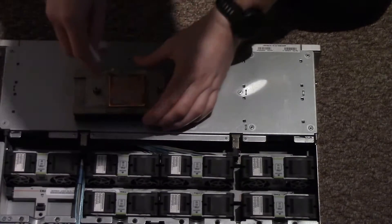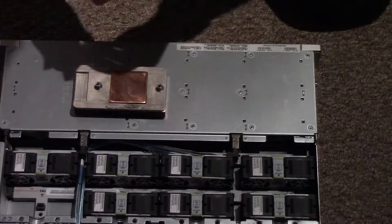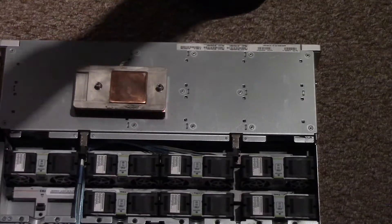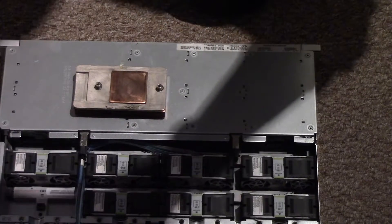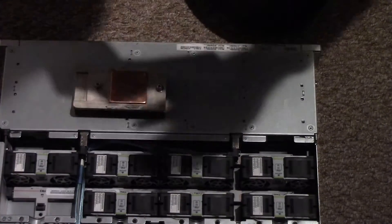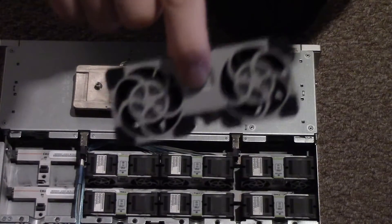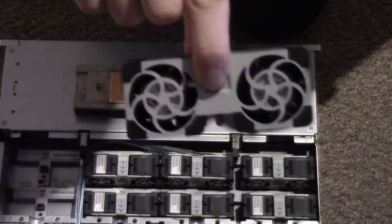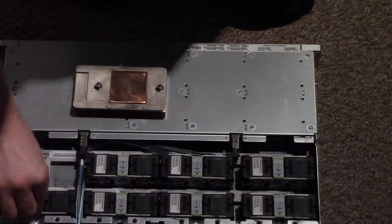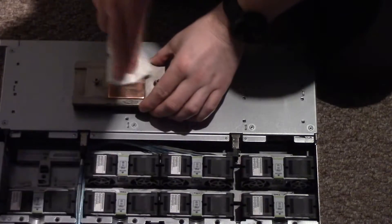Because the lack of thermal interface compound — or in this case old dried thermal paste — basically means that the heat isn't being efficiently transferred to the heat sink. So the fans spin up really high, and the fans on this spin to like 8 or 9,000 RPM. Given the size of the fans, they get kind of loud. There are 14 fans that size in there, so obviously it can generate a little noise.